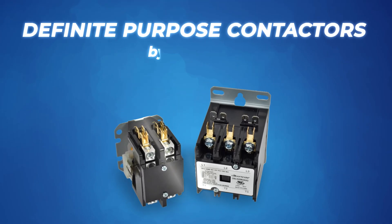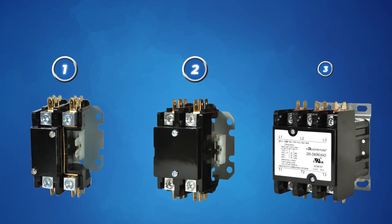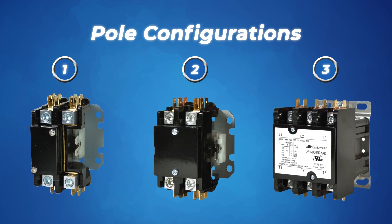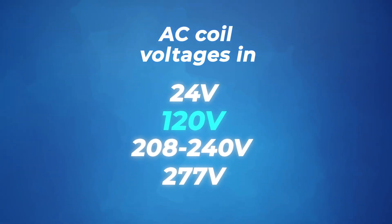Introducing Definite Purpose Contactors from C3Controls. Our DPCs are available in one, two, and three pole configurations with AC coil voltages ranging from 24 all the way to 277 volts.